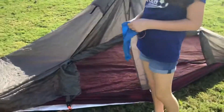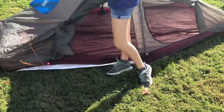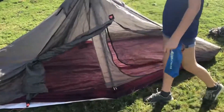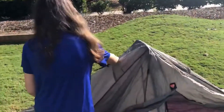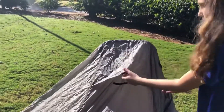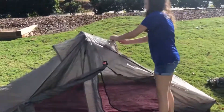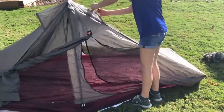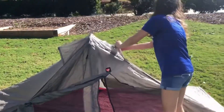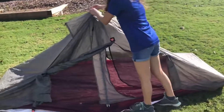Then you can either stake this side down or you can roll them up like this. Then you un-Velcro this and attach the Velcro on the pole to the Velcro on the top, on both sides. This lets the air out so that you don't wake up wet or damp on the inside.